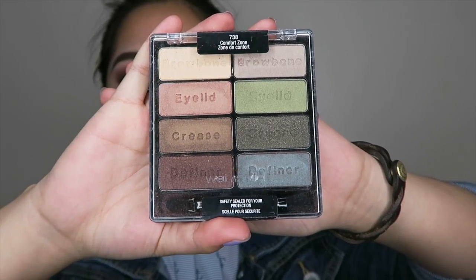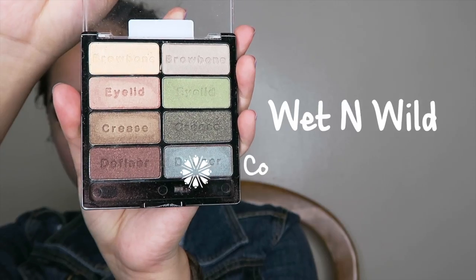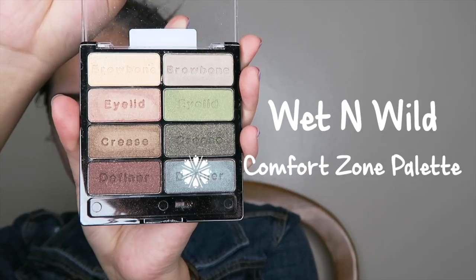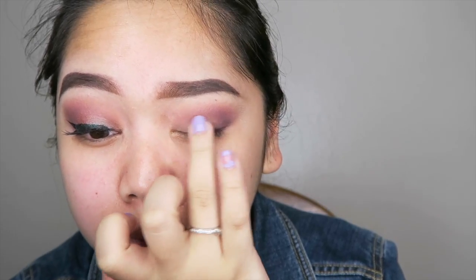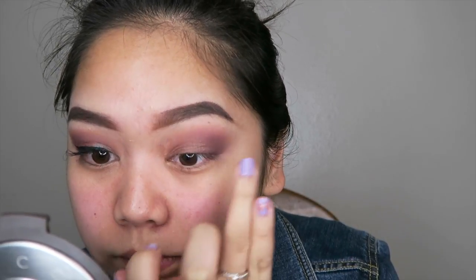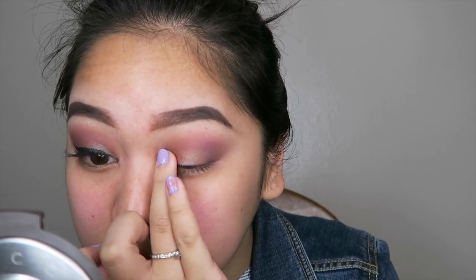Then I'm going to take the Wet n Wild Comfort Zone Palette. It took me forever to find one but I finally did at a local Walgreens. I'll be taking the definer color at the bottom right and using that as a base color for my eyelid.